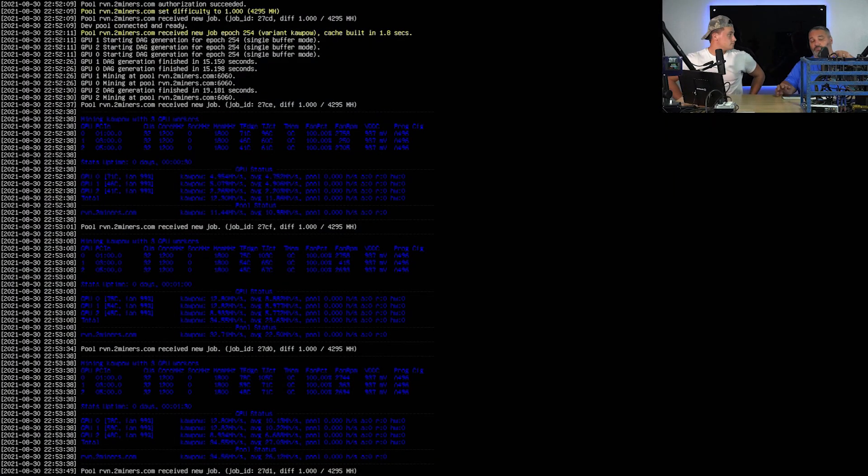Right now it's running, but I noticed the risers on this machine are the old style — they're using the SATA connection. We should be using the six-pin connections on the newer risers, so we're going to be switching those out.